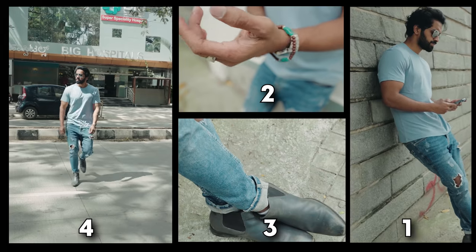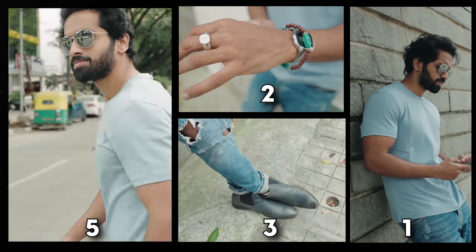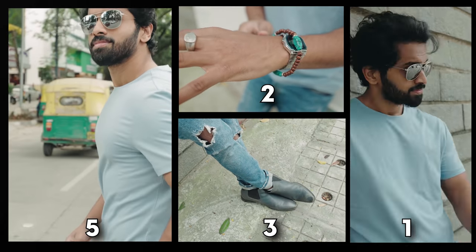T-shirt and jeans are very simple, but with some style tips and fashion tips I want to make this look next level — I want to make it swag so we will look extremely stylish. We will discuss 5 tips in this video. I am Rajai, welcome to AJUD.